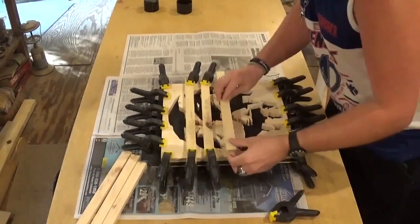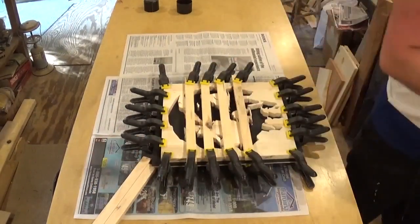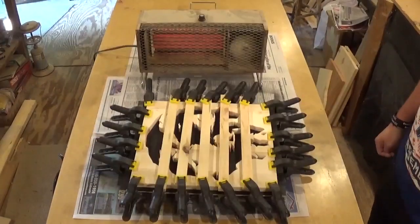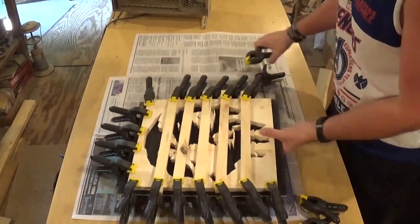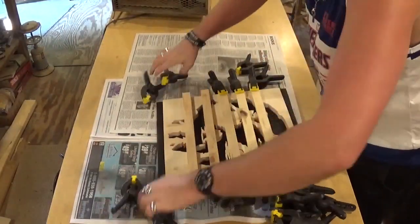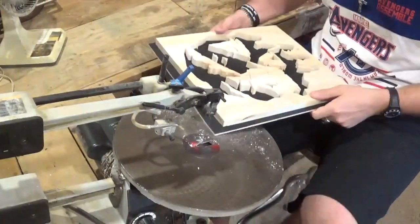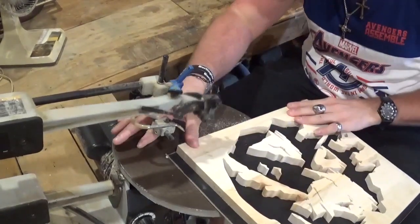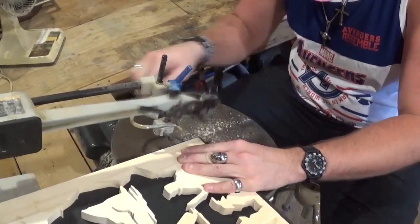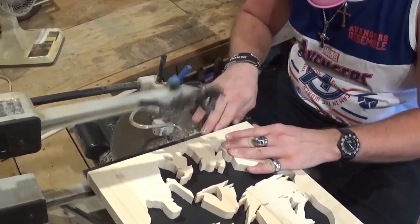I'm using these strips here to help hold some of the floaters in. I didn't get the one little bird there, but it glued in perfectly. After a couple of hours, I was able to come out and remove all the clamps. Then we're going to go back over to the scroll saw and trim the backer board. Off camera, I'd done more sanding with the belt sander to make sure everything was even on all four sides.